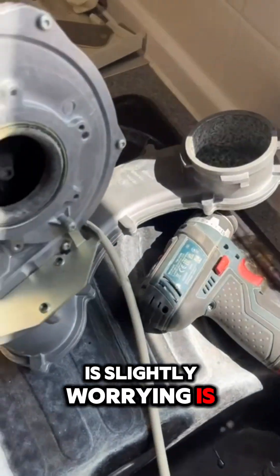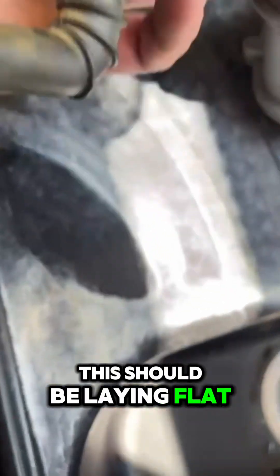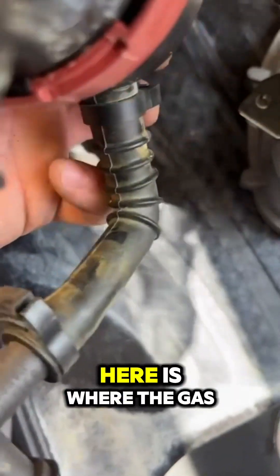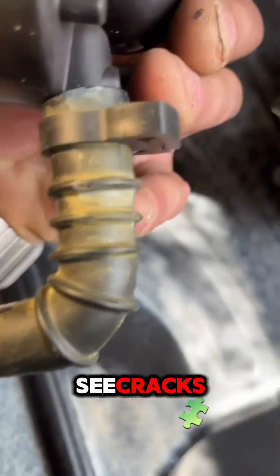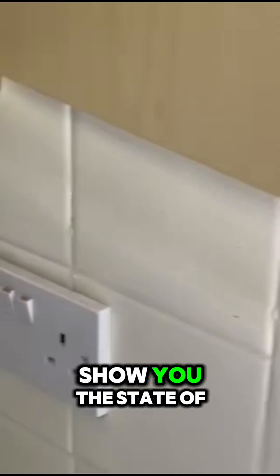Another thing which is slightly worrying is these baffles here — they should be lying flat. And this rubber tube is where the gas comes from; it connects to the gas valve, and you can see cracks on this tube. It's not in good shape. This boiler needs to be changed.